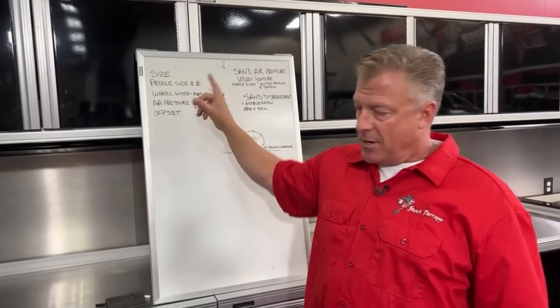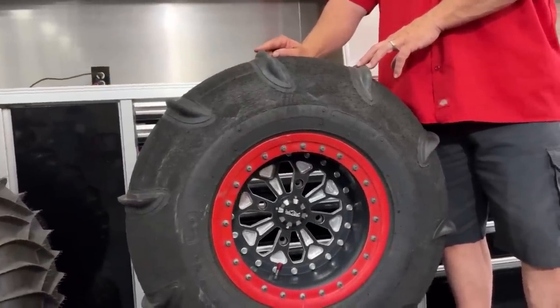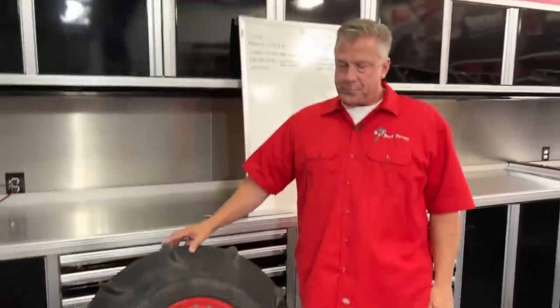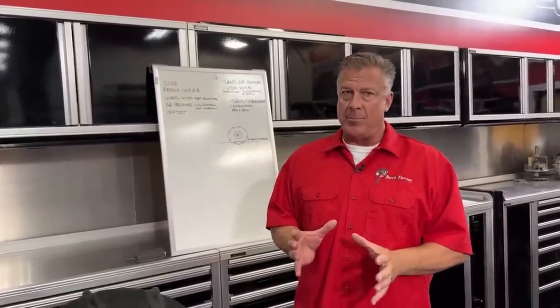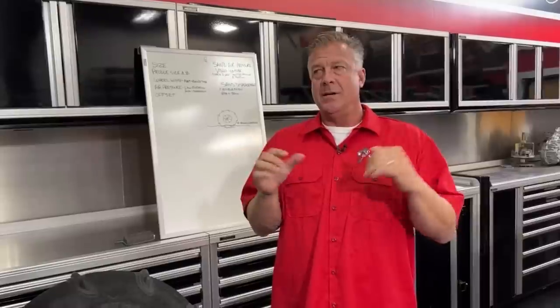Paddle size and number of paddles. On most paddle tires, you can choose the height of the paddle — measured from the base to the tip. You've got different heights; for instance, an inch or inch-and-a-quarter paddle versus a three-quarter-inch paddle. The taller the paddle, the more traction, but the more RPM tends to drop because the vehicle's power can't always push the extra traction you're adding. The rule when it comes to paddle size is: the more stock or less power you have, the shorter the paddle you need. The more power you make, the more paddle height or number of paddles you need.